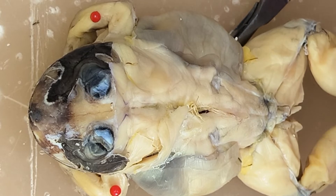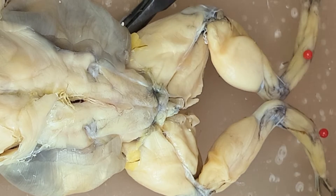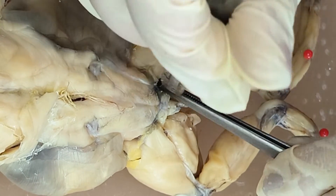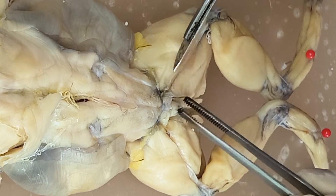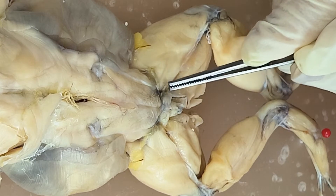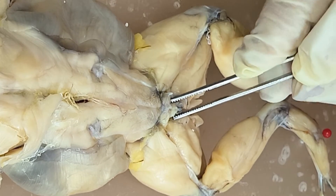So you have here the two ribbon-like muscles — you have the pyriformis. You can clearly see that, or better see that by removing the fascia. So again, you have here the pyriformis. And then this one, this is the sphincter ani.